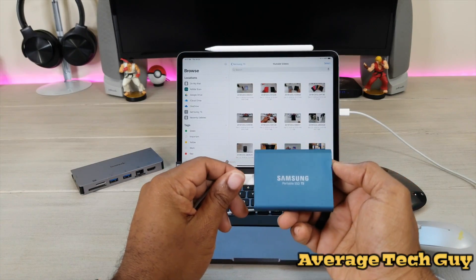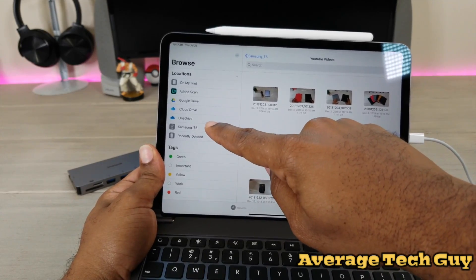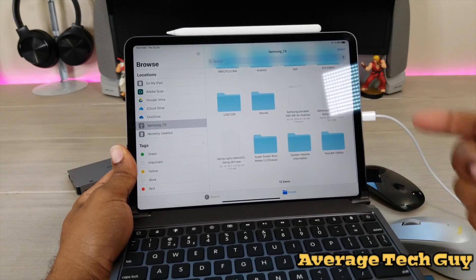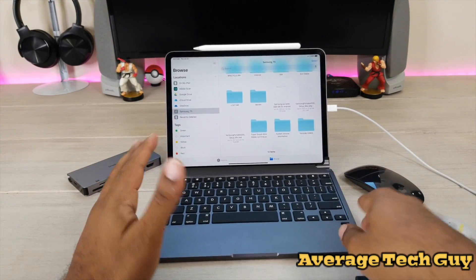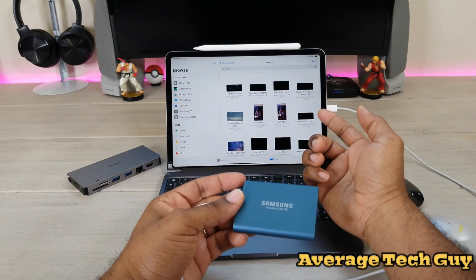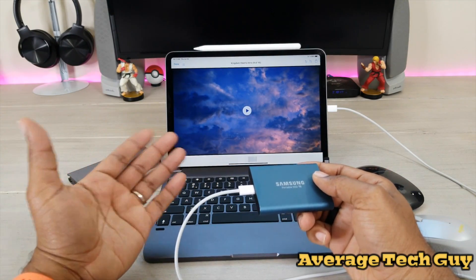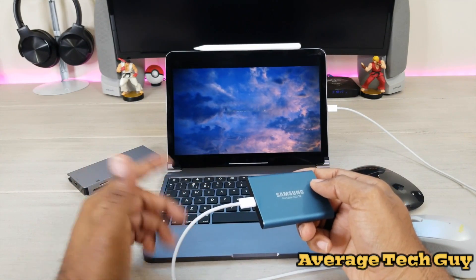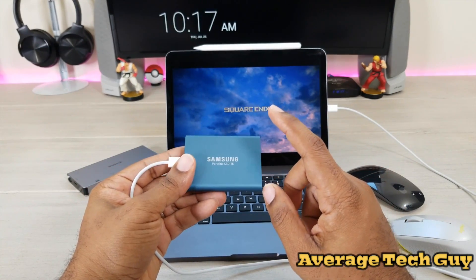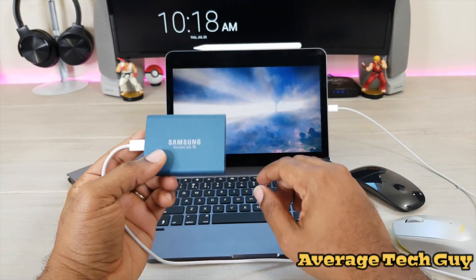Once you go into Browse — I'll move the iPad so you can see it — boom, the Samsung T5 shows up right there. Everything that is on this drive is right there, so you get full access and full usage. I have movies on here, so you just click on a movie and there it is — it pops up and will actually play in the same quality that you recorded it in. Great addition to this operating system, and it's going to come in handy in your day-to-day life.